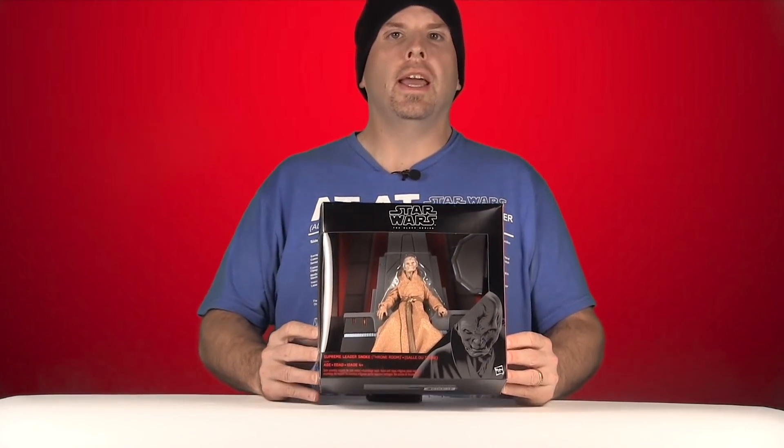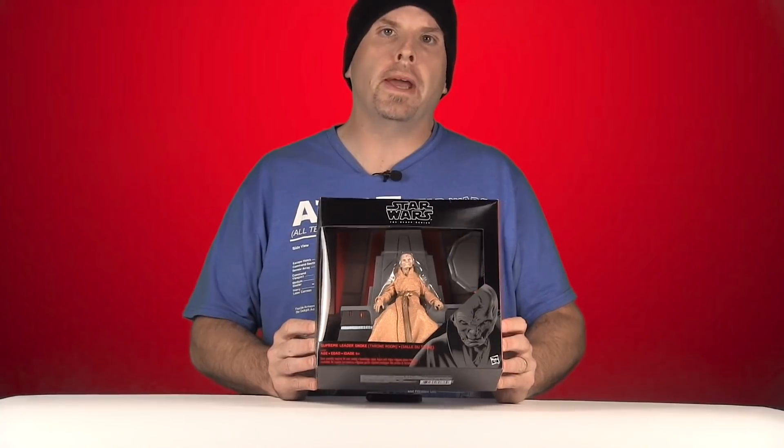Hey everybody, JC here with another TNI Toy Review. Today's review is in association with JediInsider.com, your number one news source for everything Star Wars. Today I'm going to be taking a look at the brand new Star Wars The Black Series 6-inch scale Supreme Leader Snoke with Throne from Hasbro.